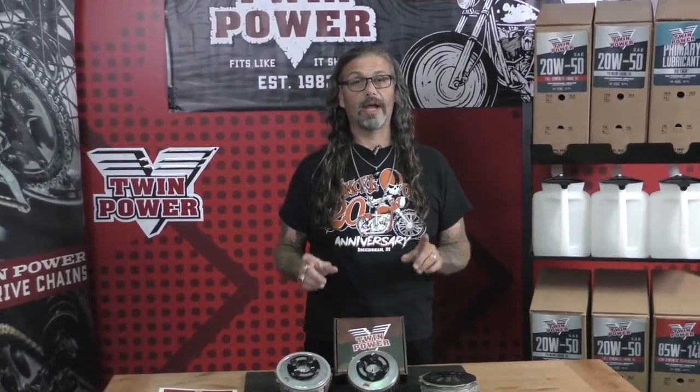For more information about these TwinPower products or any of the Tucker V-Twin products, visit your local dealer today. This is Chris with Cyclesource Magazine's Grease and Gears TV.